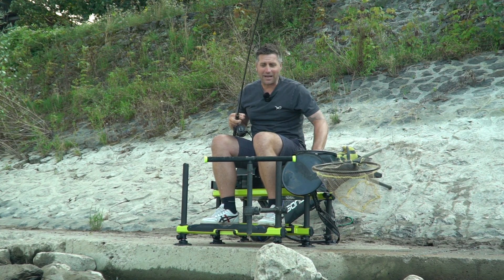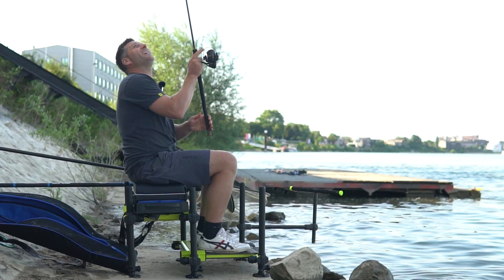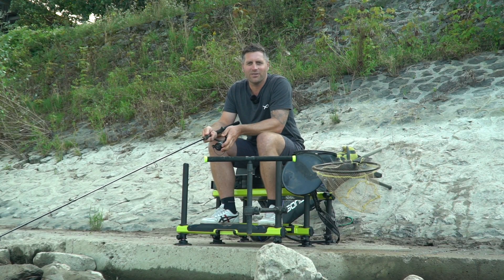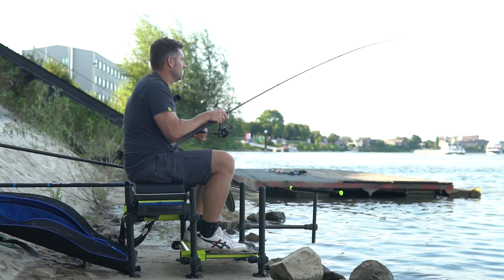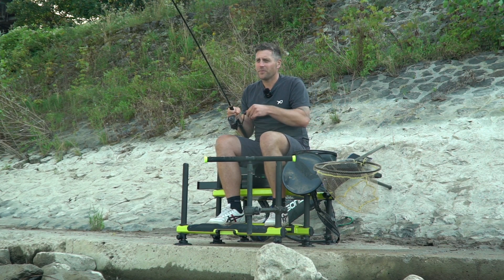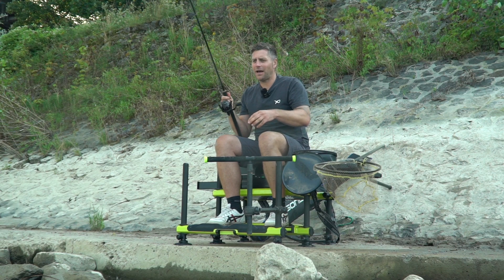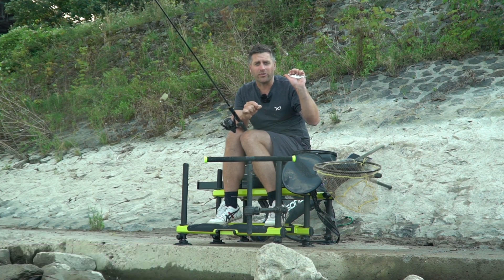Ich hoffe, ihr hattet einen schönen Tag mit mir und euch hat das Video ein kleines bisschen gefallen. Ich mache jetzt noch einen Entfisch und dann geht es ab nach Hause, ein bisschen was essen und dann auch meine Kinder ins Bett bringen. Bitte meldet euch bei Club Matrix an und abonniert unseren YouTube-Kanal. Dann verpasst auch ihr keinen Biss von uns. Bis zum nächsten Mal.